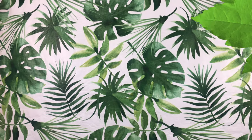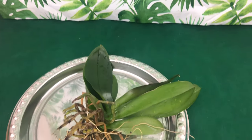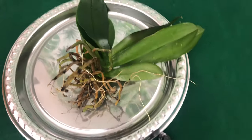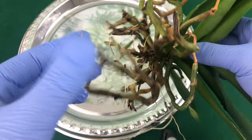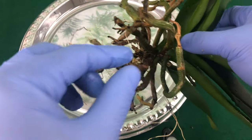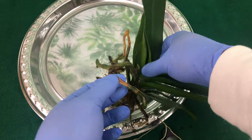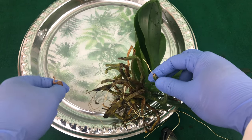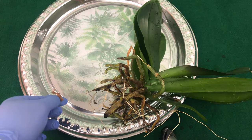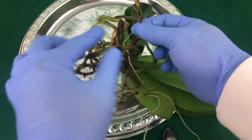So below is a phalaenopsis orchid that does not have as pretty or as good roots as the other one, so we're not going to go through all of this cutting it off. The bad part is the outer layer that has died off — the string part of it can still absorb nutrients and it will not break down and decay.